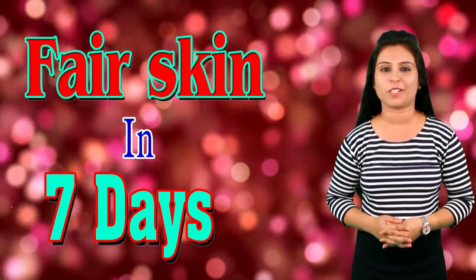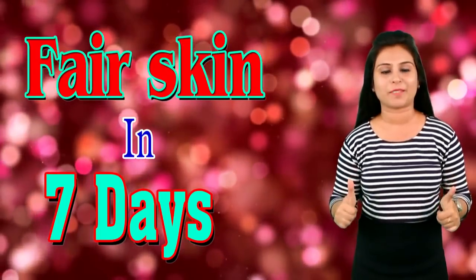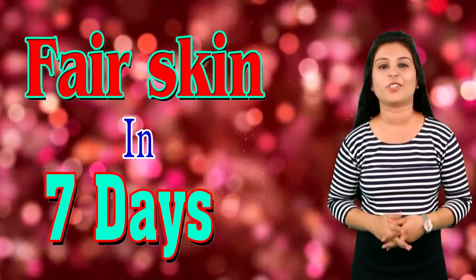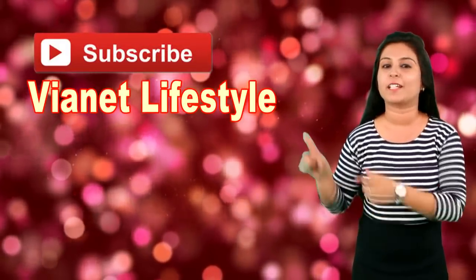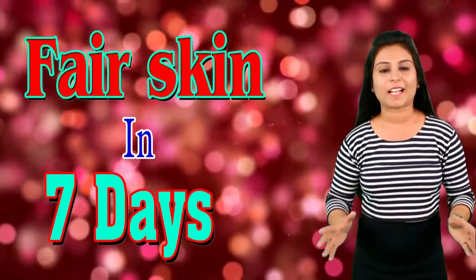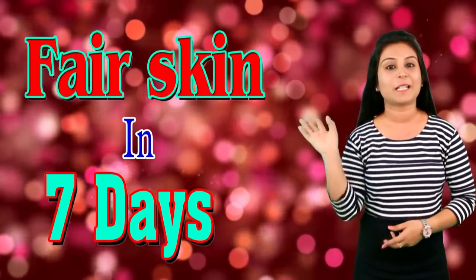So this much is for today and I will be back with more beauty videos. If you like my video then give me a big thumbs up. If you have any suggestions related to the video, you can comment below in the comment section. And please do not forget to subscribe to my channel Vyanet Lifestyle for more such videos. Thanks for watching my video and stay happy and stay beautiful. Bye.